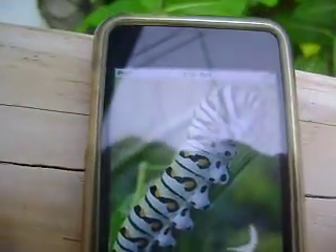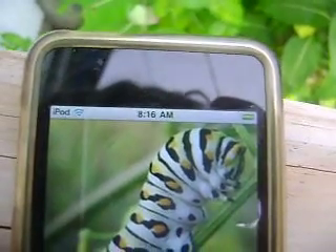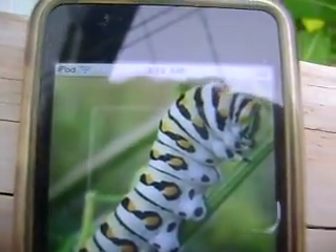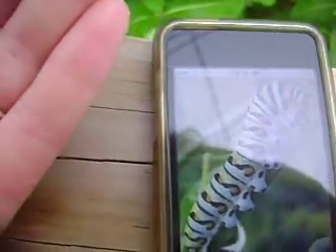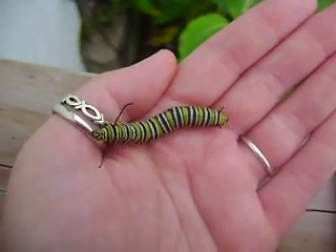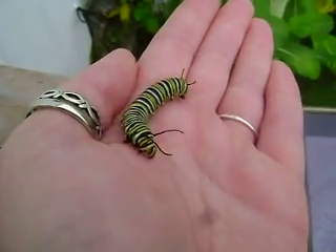I found a picture online — I don't think it's going to show extremely well — but that's the black swallowtail butterfly caterpillar, and as you can see it's a little different than this guy. So there you have it, folks.